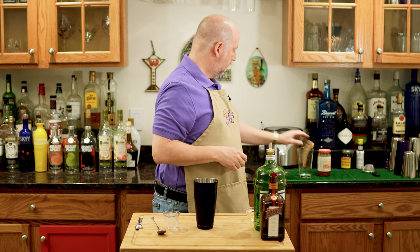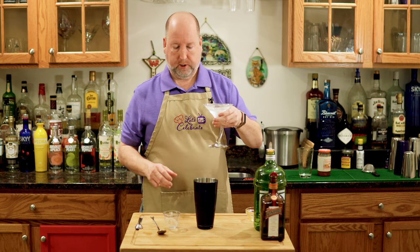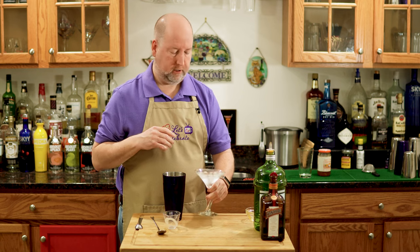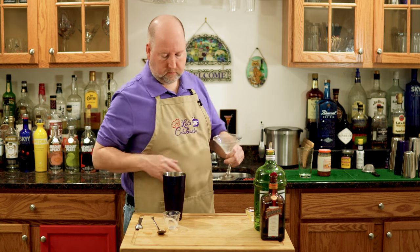As always, a chilled martini glass. If you don't have room in your freezer, some ice and water will chill it down for you just right.